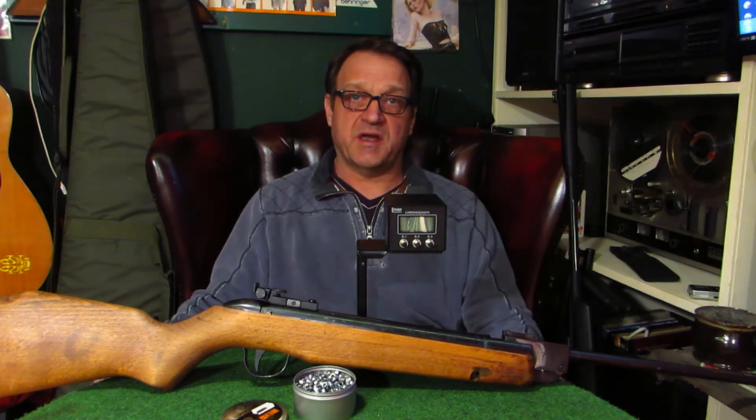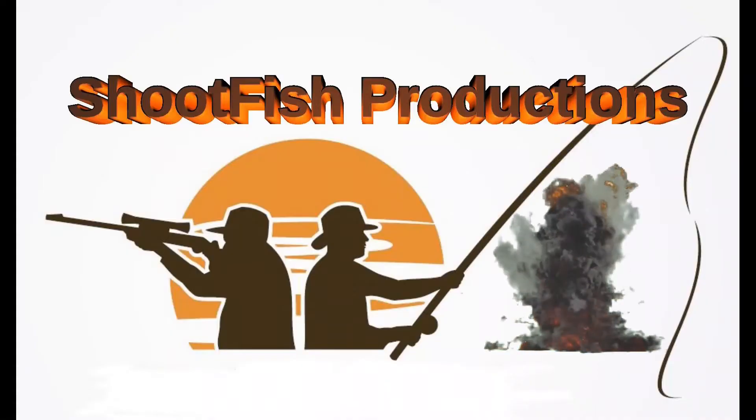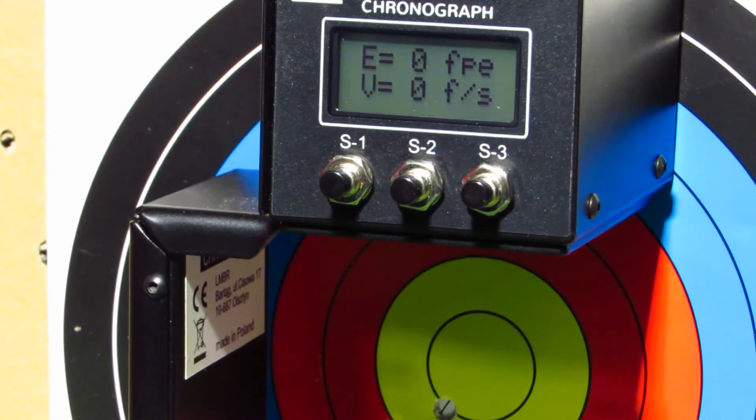So we're now going to do the power test — if you want to find out the results, keep watching. We're using 14.5 gram pellets. I'll put five shots through and we'll get an average of the foot pounds and the feet per second. Here we go.